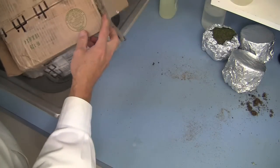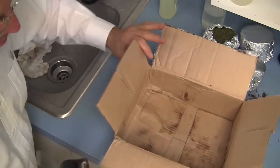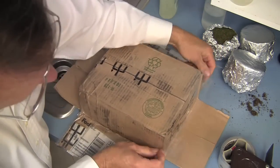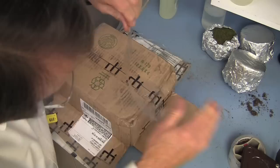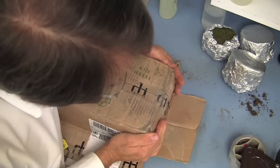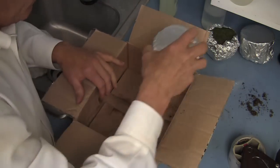Let's take a look at shipping a sample. We'll pack it in the same box it came in, just with new wrapping materials. The first thing you want to do is improve the integrity of the box by sealing off all of the openings so that nothing can leak out. Now the whole bottom of the box is sealed — let's put our samples in.